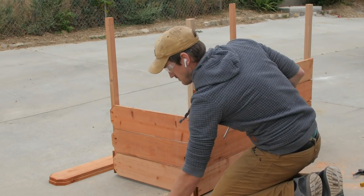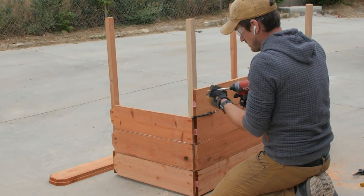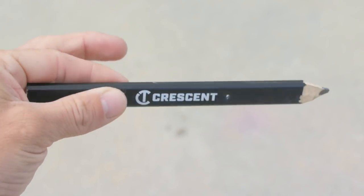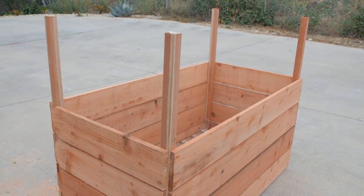I secured each picket on the sides with the deck screws. Between each course, I used my carpenter's pencil as a quarter inch spacer to leave a gap. A fun fact about a carpenter's pencil is that when it's turned on its side, it's a quarter inch thick, and if you flip it the other way around, it's a half inch thick. So you can always use it as a consistent spacer if you need to.